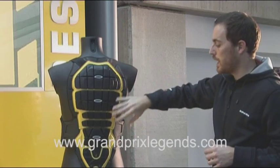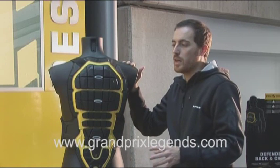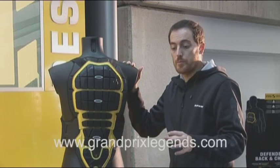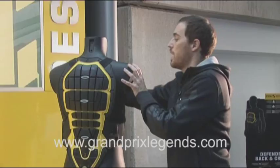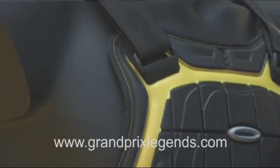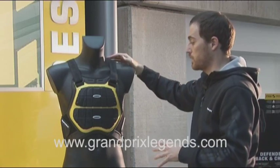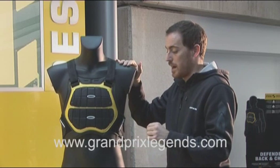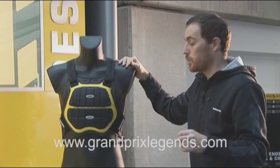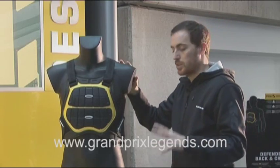It's also extremely light. The whole system weighs just about 700 grams, so it really doesn't affect your riding. This is very important when you decide to buy a protector. A protector should be light and thin, and this really accomplishes that with class — it's really thin and easy to use, but without compromising on the shock absorbing factor, which is one of the most important things to consider.